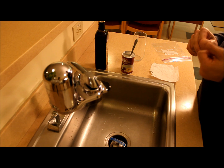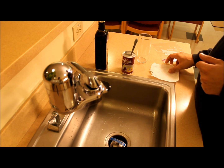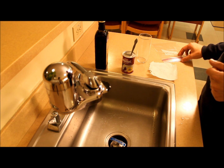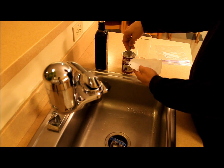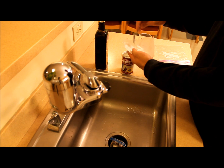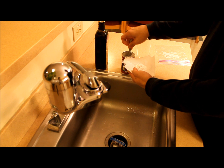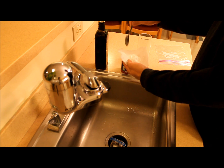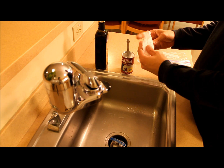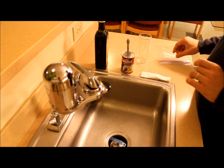For the second experiment we need some vinegar, some baking powder, a glass, a small piece of tissue or paper towel, and a ziploc. First, I will pour about three teaspoons of baking powder onto the tissue. A little more. And somehow pack it and put it aside to be ready.